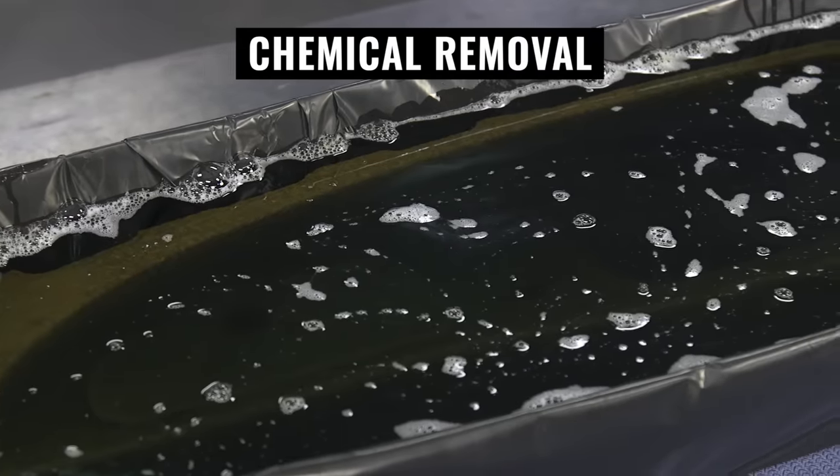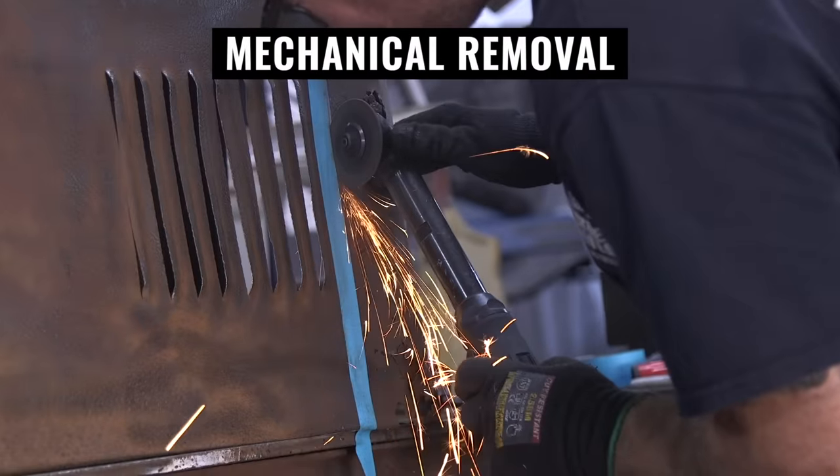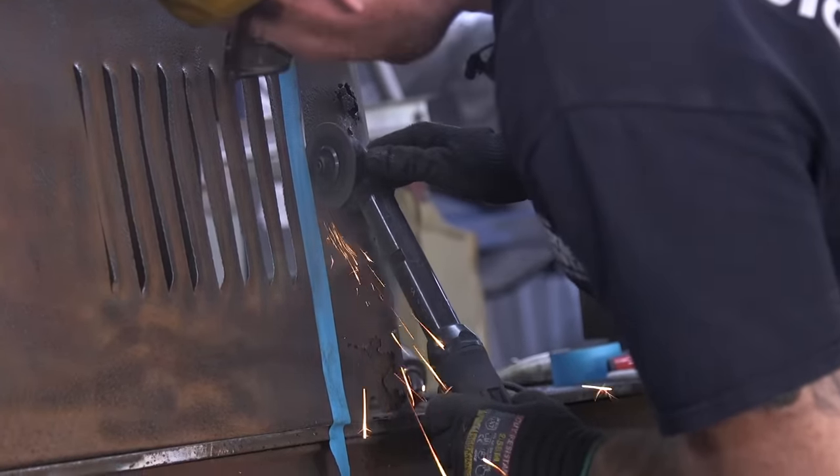There are really three ways to handle rust: one, with chemicals; two, with paints like rust encapsulators; and three — what we're going to start with today and the most simple method — and that is mechanically.